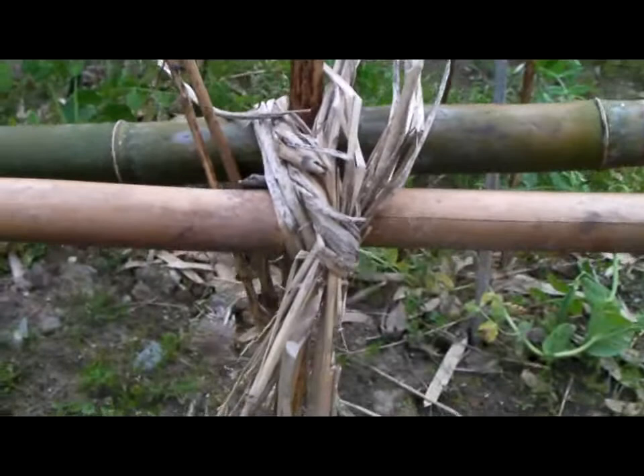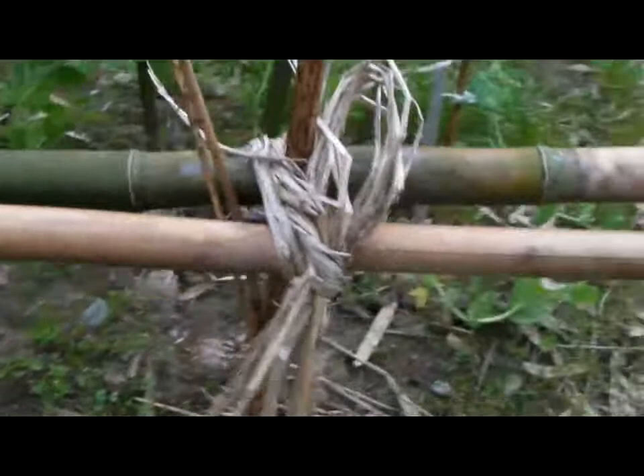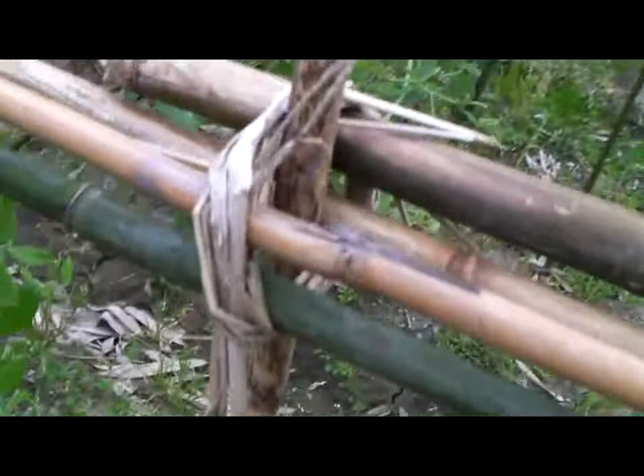So this woman that tends this field is also a rice farmer, and she keeps the straw from last year's harvest and uses it for various purposes in her field. And here she is tying the bamboo scaffolding together — you can see more knots there, and it continues right along, all the way through.